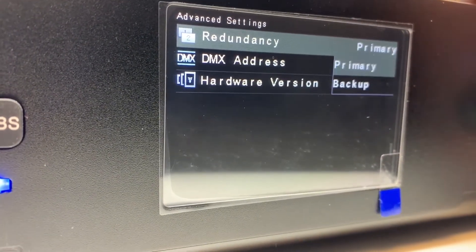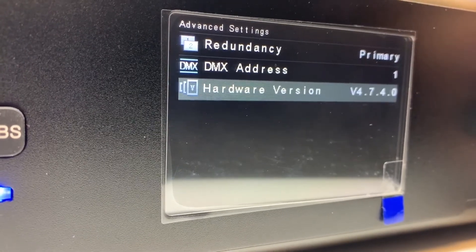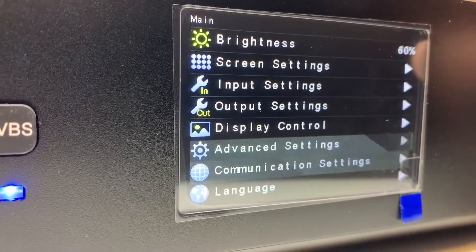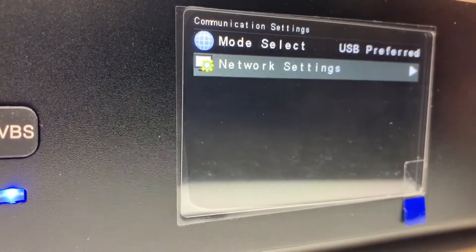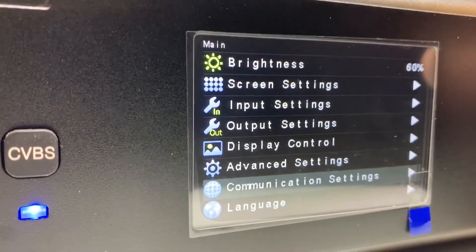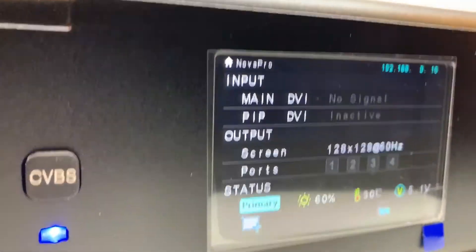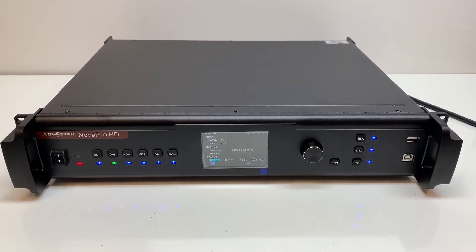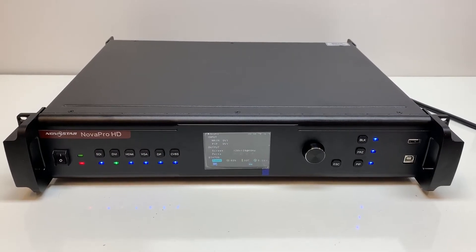There's also redundancy, advanced properties, and hardware and firmware version info. Communication settings, network settings, and language selection round out the menu. That's the overview of the NovaPro HD. If you need one of these fast, we have them in stock near the Nashville, Tennessee area — just click the link in the description. Thanks.